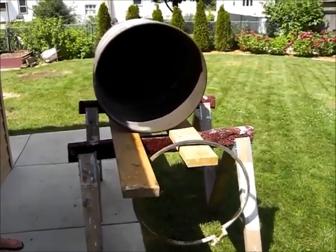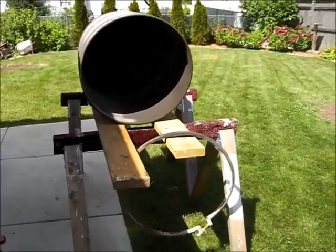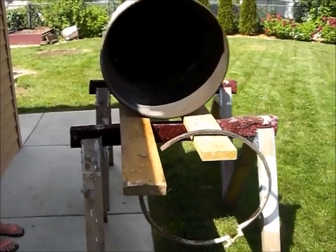I've done two burns already on my 55-gallon drum, which is going to become a smoker. Here's the inside after two burns.